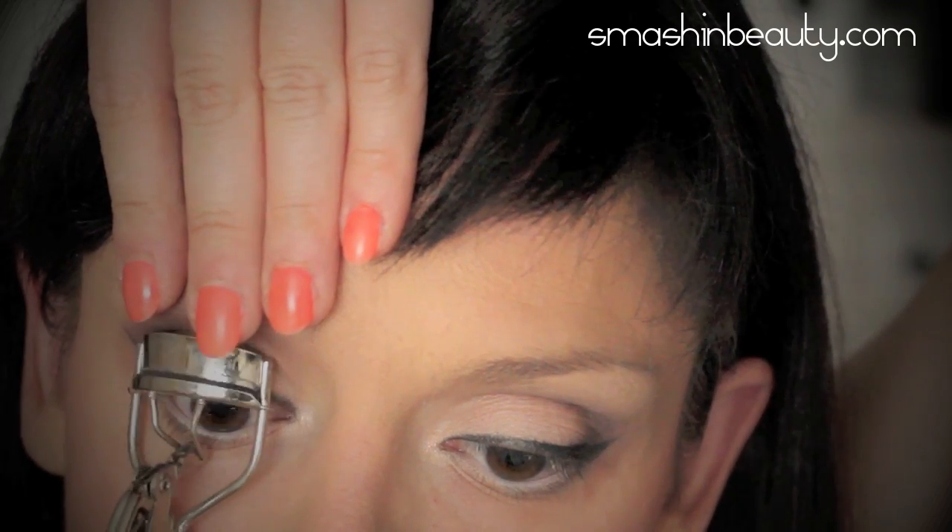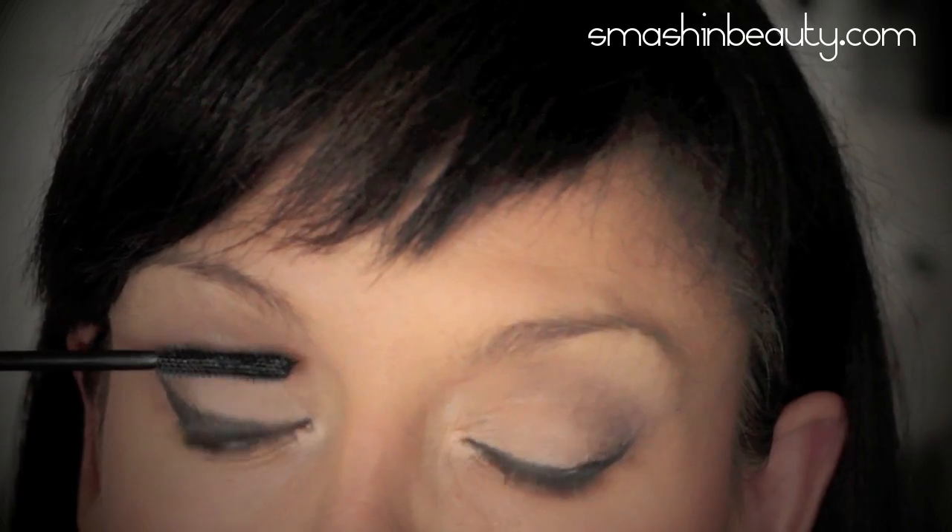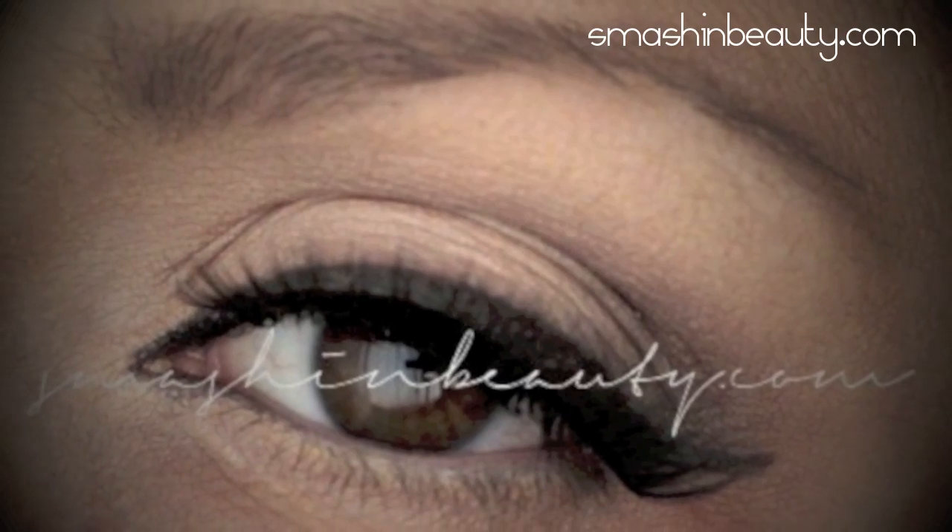Apply mascara and fake lashes if desired. You are complete — thanks for watching, bye!